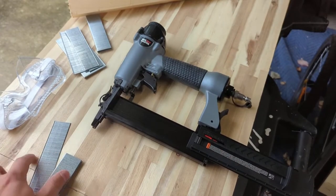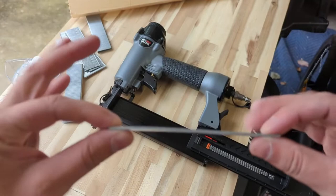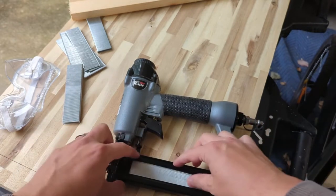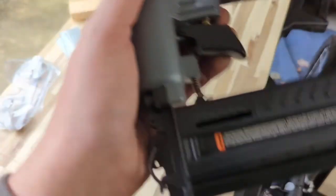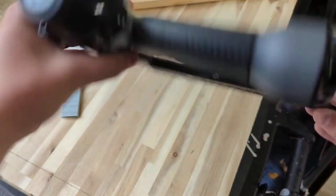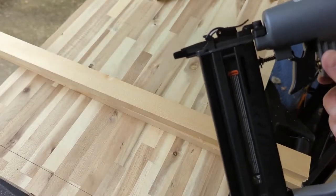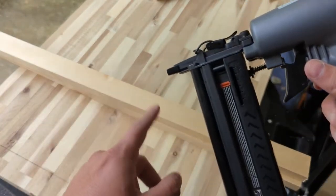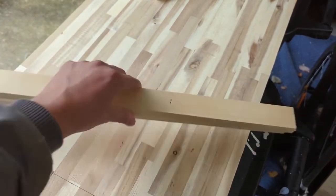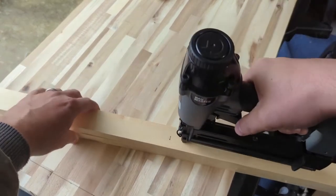I grabbed a tripod so now I've got two hands for this. Here are the long crown staples and here are the 18 gauge brad nails. To load with brad nails first — head side up, slide them right in, make sure they seat down on the bottom. It's spring loaded and there's a load indicator that turns red as you get lower. I've already added oil — hook it up to the air, and there's a spring loaded work contact tip: push it down on your wood to arm it, give the trigger a pull, and you're nailing away. It's that easy.